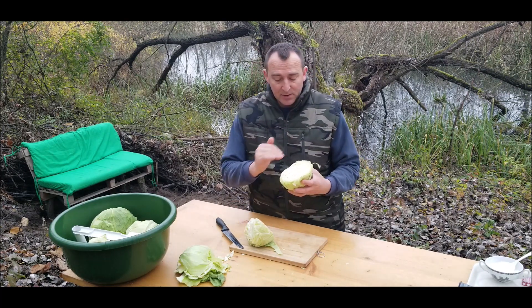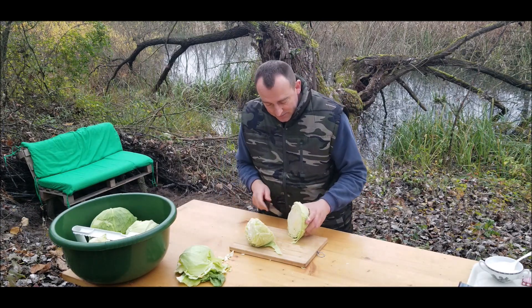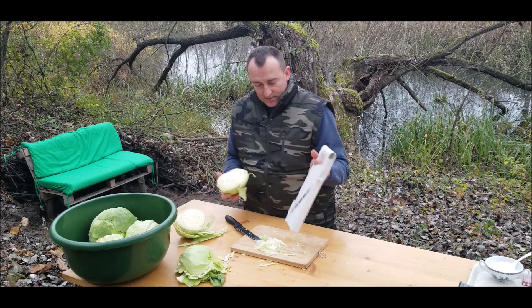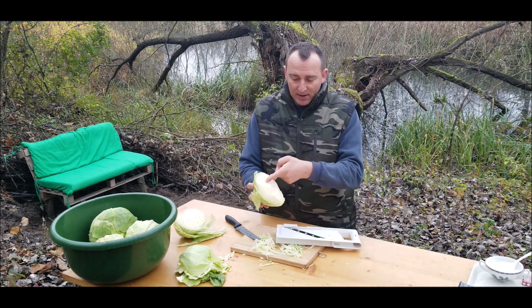Hello guys, Alex here. I'm having a coffee on this beautiful bench that I made. And oh hello — this is Yellow Tiger, my cat.